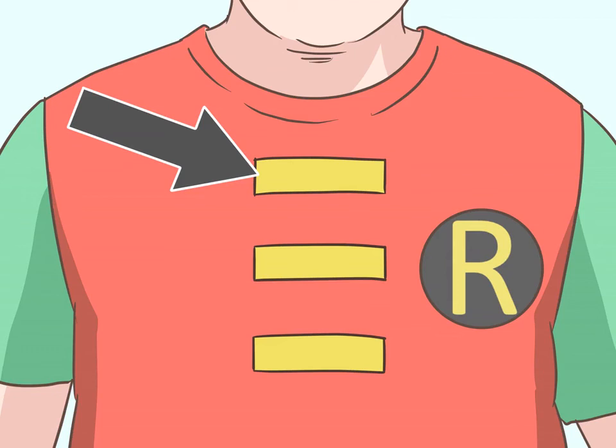Draw or paint yellow horizontal laces down the middle of the shirt. Add stripes for the laces starting at the top of the shirt. Classic Robin has laces all the way down to the belt, while the modern incarnation has laces all the way to above the abdomen.